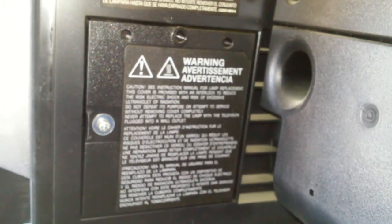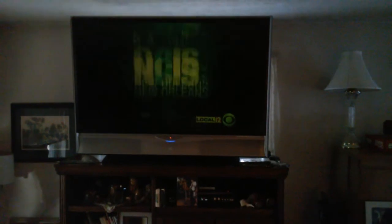Now we'll turn the TV back on — I've already plugged it back in after putting the bulb in. There we go. I'm looking for my remote — there it is. And there you go, all set with a brand new bulb.